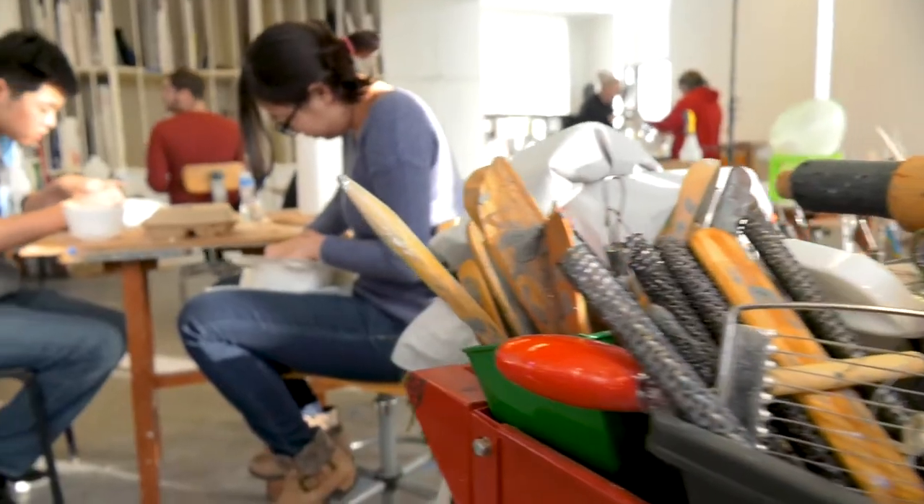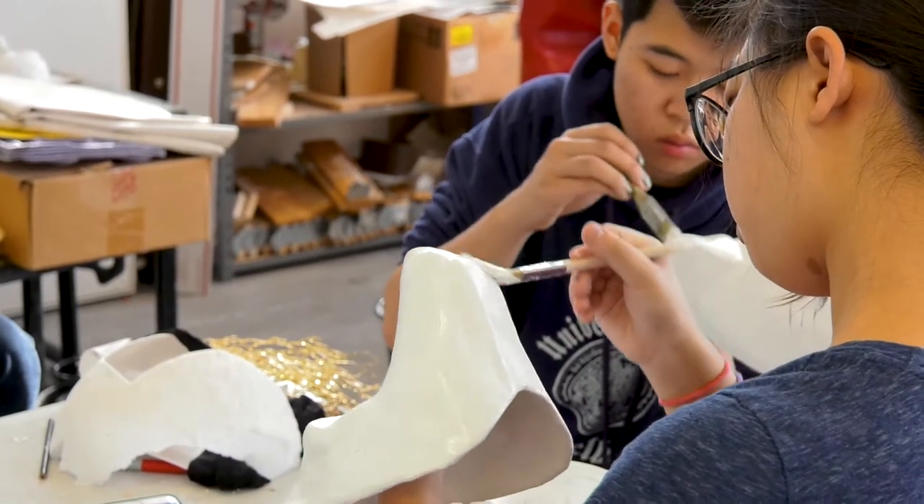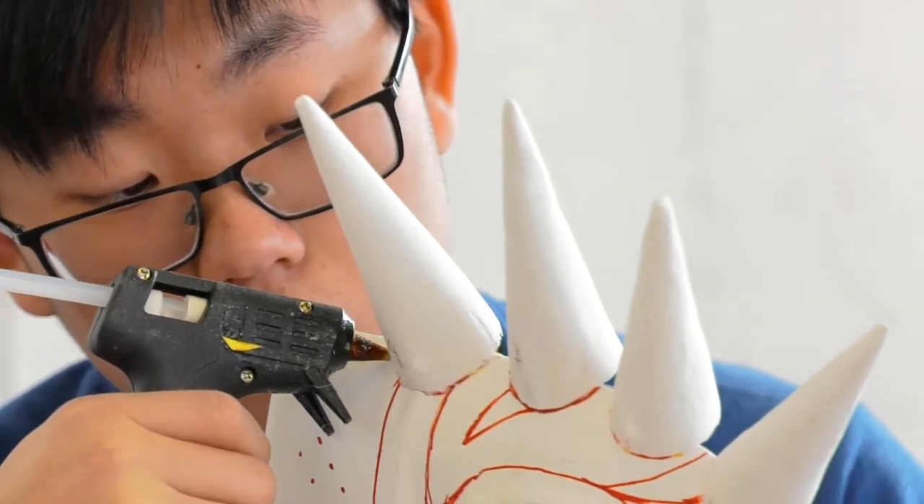I've never really made a mask before, and I've never done any sort of paper mache, so this is definitely a great learning experience. It's good for stress relief too, so it's a lot of fun.